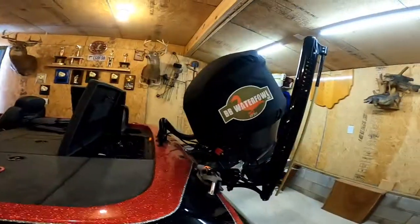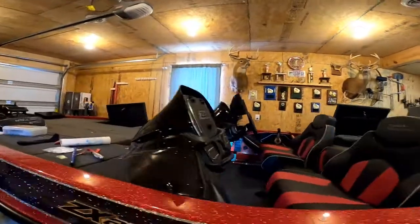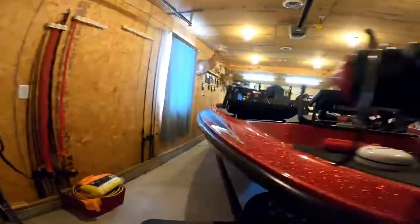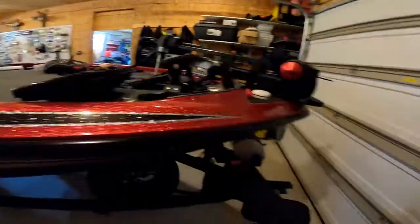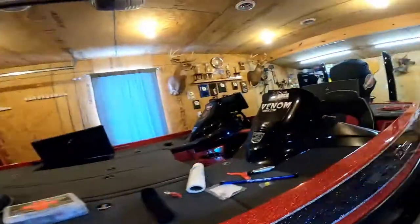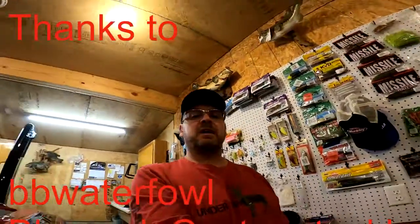Got to give a shout out to the guys at BB Waterfowl — we're all outdoorsmen whether we fish, hunt, or whatever. Check out their website, they've come up with a great thing that can save you money if you're a duck hunter. Also got to thank Jesse at Blue Rock Tackle — Jesse's custom making some great baits, check him out and give these guys a holler. Until the next time, from the boat cave — fish on!